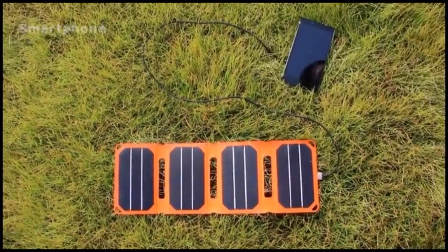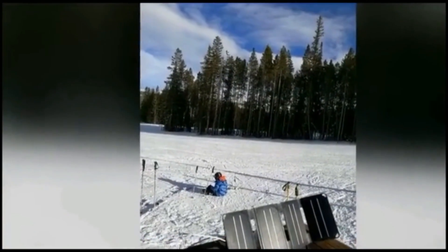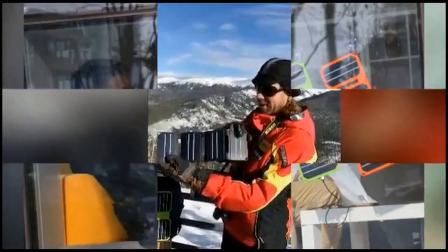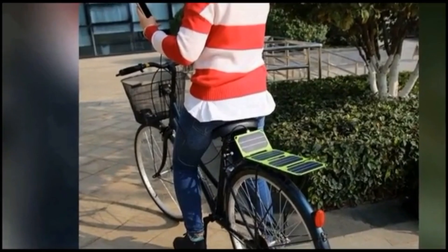Other personal accessories include shavers and e-cigarettes. Pocket Power adopts high-efficiency solar cell and ETFE lamination, which makes this panel super durable and effective, thus can be used in many applications.